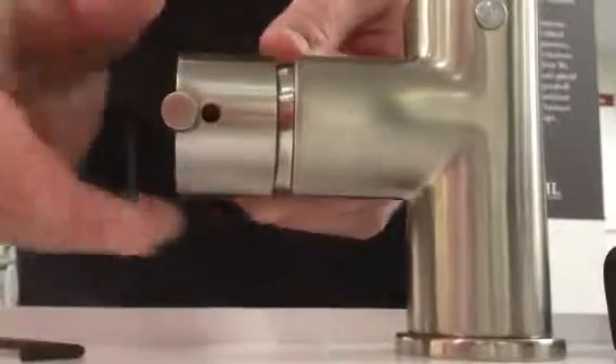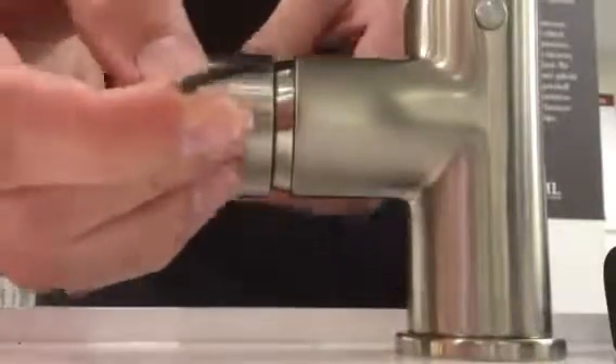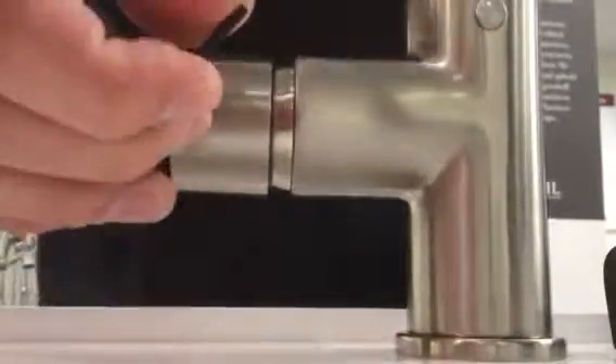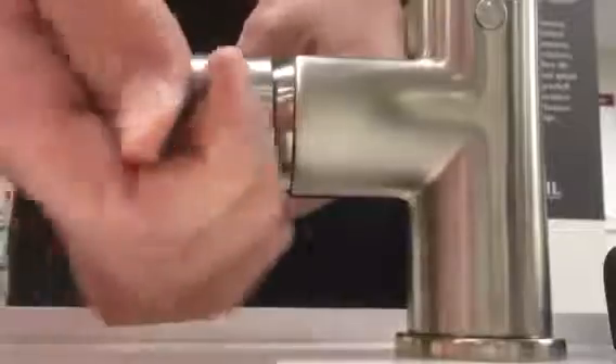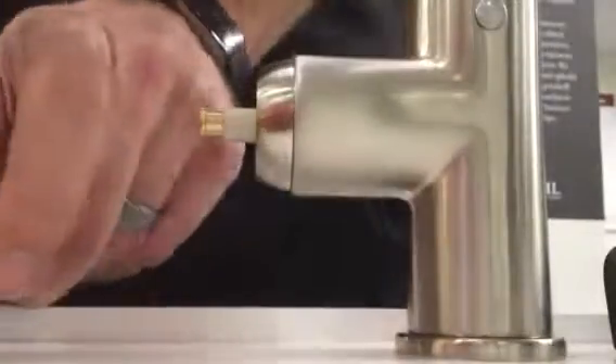Once you get it loose enough — don't take it all the way out — this will slide right off and expose the cartridge.